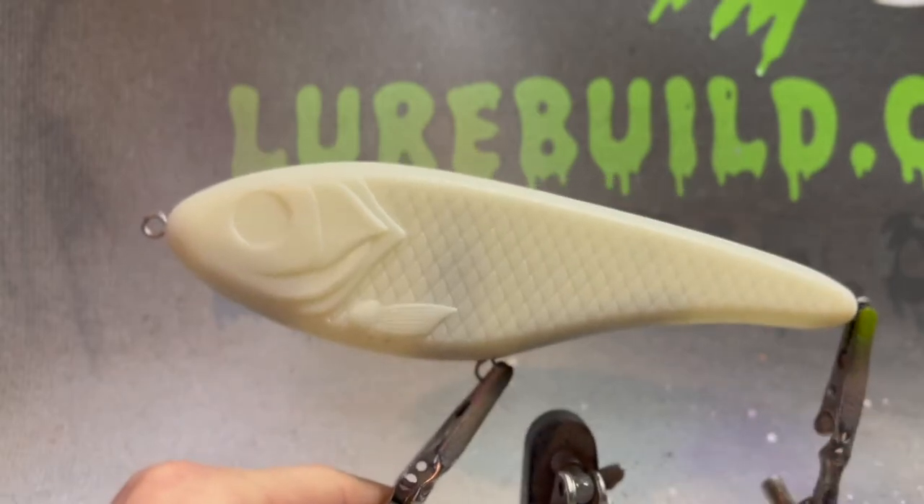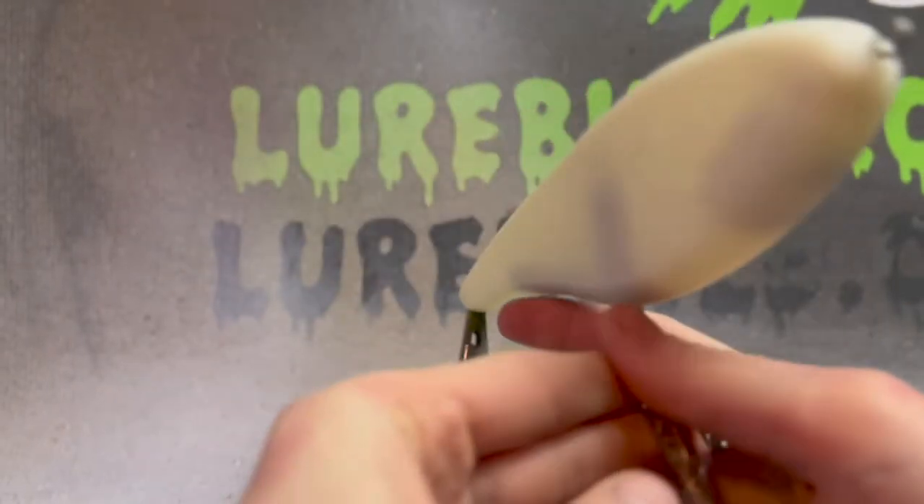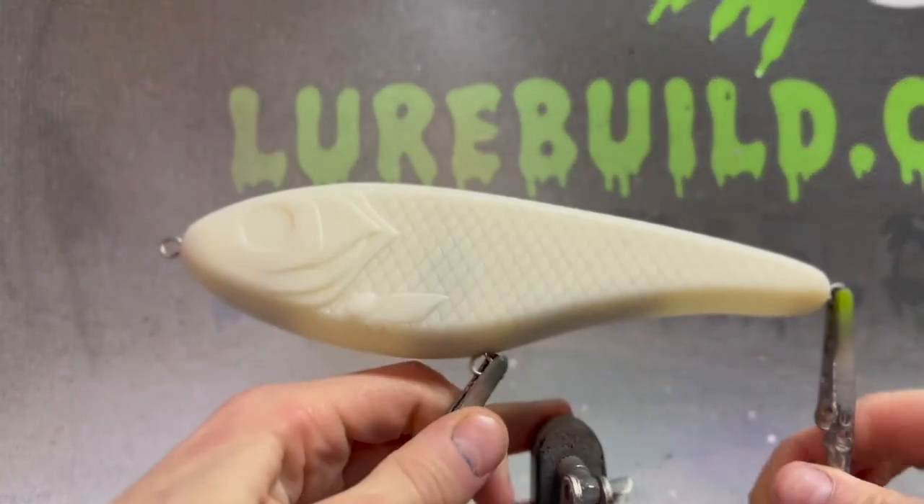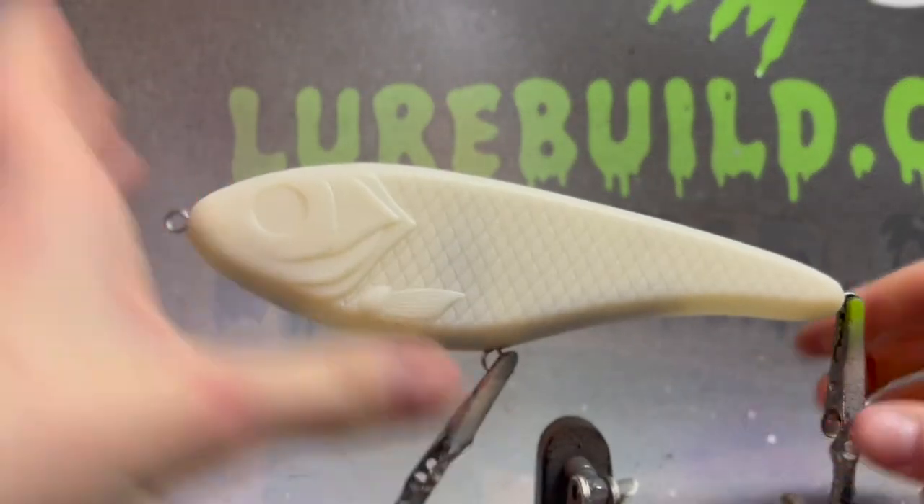What is going on guys? Welcome back to another video. In today's video, we're going to be painting this... wait, how long is this again?